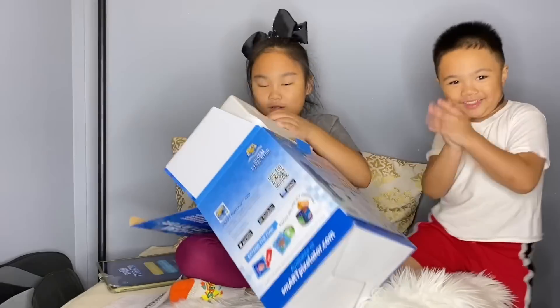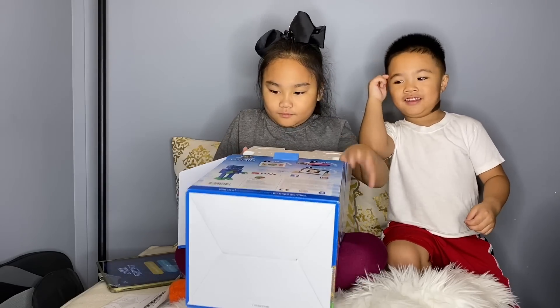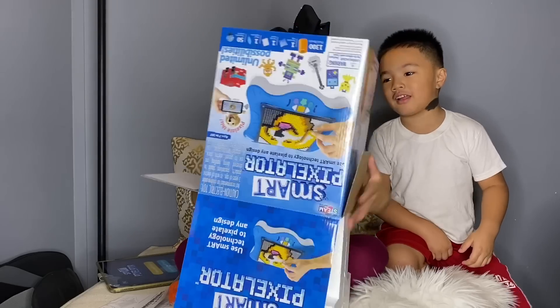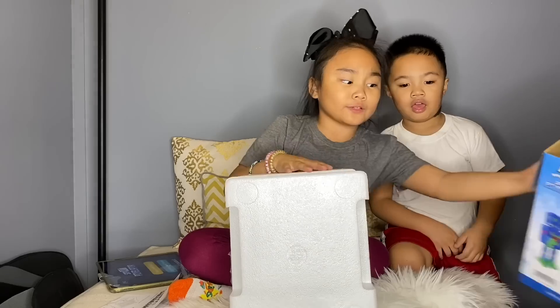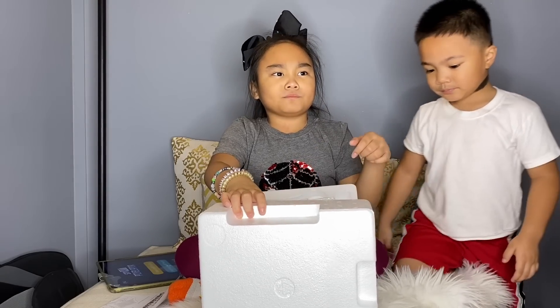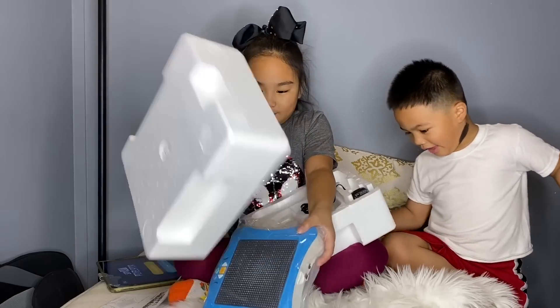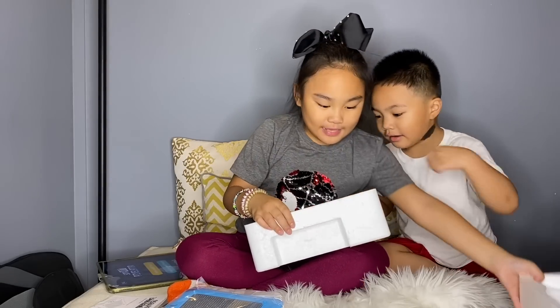It's a bracelet — you can use your Smart Pixelator to make one. I definitely want to make a doggy! With the app you can also take pictures of yourself and it pixelates you, and then you can make yourself out of beads — that's awesome! It's a really nice personalized gift. So we need to plug it in.